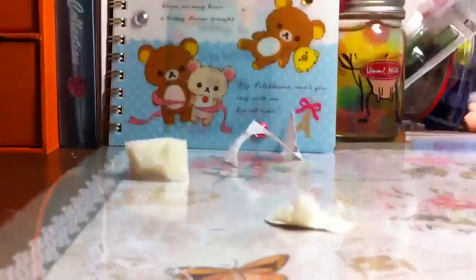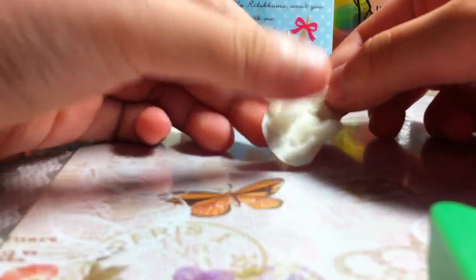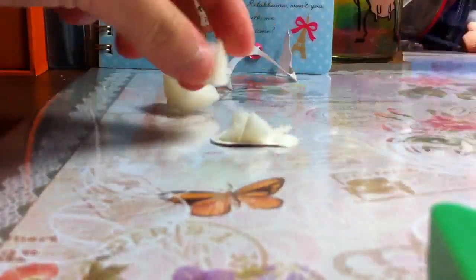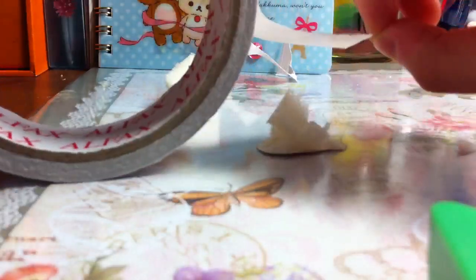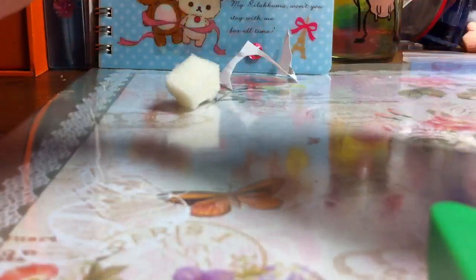Then you just continue doing that until you have sponges covering everywhere. Then you cut one big piece of sponge — not too big, like this big — if you didn't cover the middle. You just put it in, then put a tape over it. Take another piece of double-sided tape, cut it, then push all the sponges in and press it down.